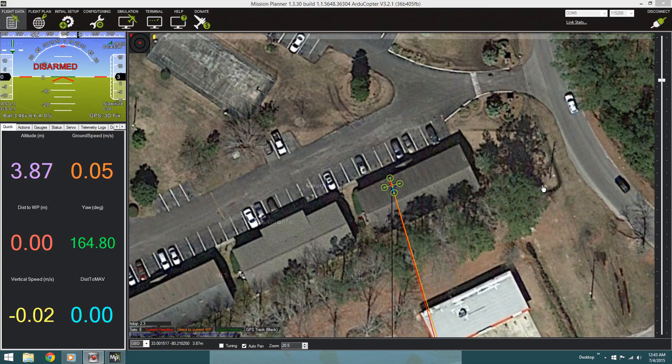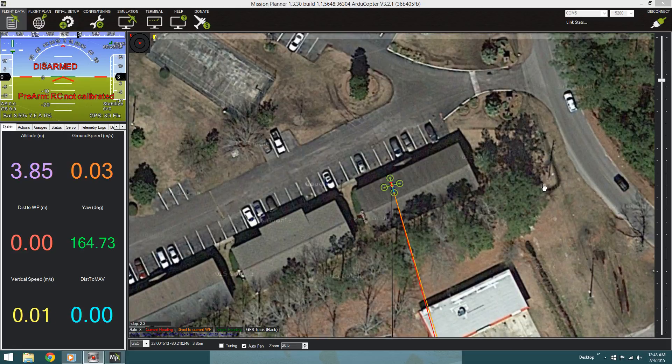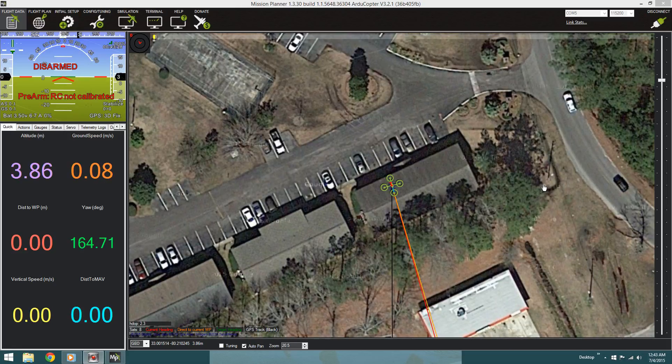What's up guys, Eric742 with Eric's RC channel. I'm making this quick video to show the mission planner software. I do have the compass and the GPS calibrated on the APM 2.6.